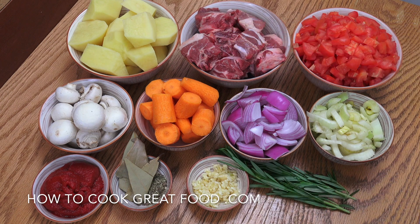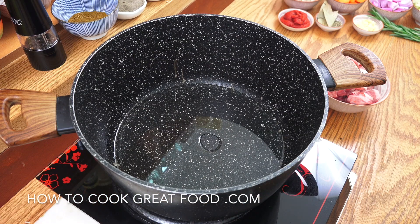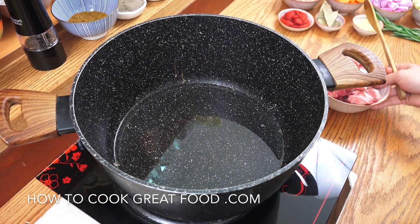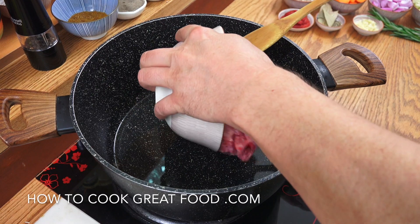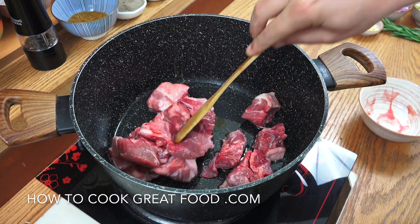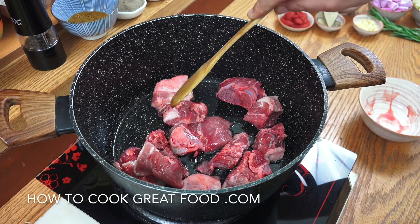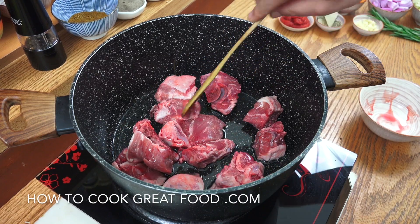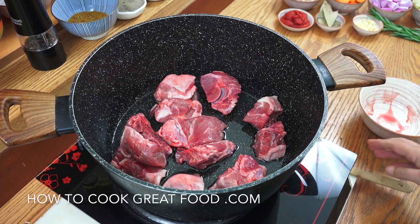A tablespoon of garlic and, if you can, some fresh rosemary — rosemary and lamb, wonderful. You're going to need a large pot with a lid. Get the heat on quite high with some sunflower oil. We're going to start by dropping in our lamb and cook this for about four to five minutes on high heat, just to seal it a little bit.